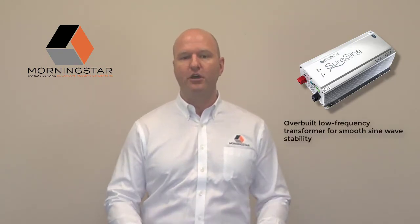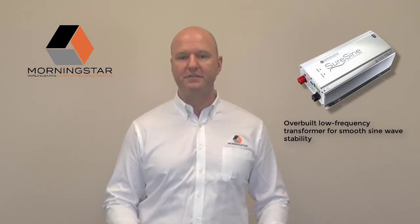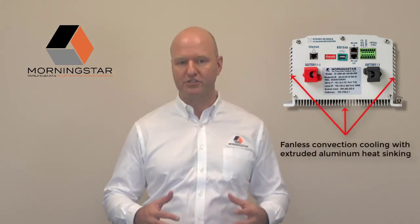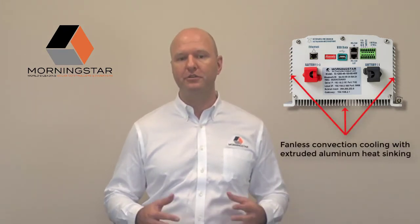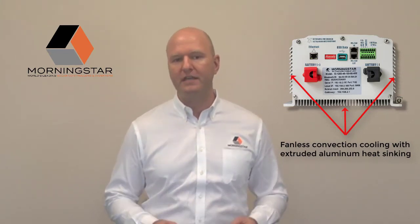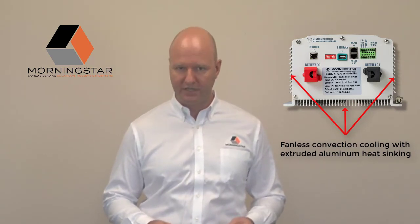The SureSign's heavy-duty reputation continues to hold true with this new product line, which uses an overbuilt low-frequency transformer for significant power handling capabilities, combined with digital control for smooth sine wave stability, even under heavy loads. This new product line still features Morningstar's fanless convection cooler using an extruded aluminum heatsink, and this covers the entire power range, ensuring the longevity and reliable operation you would expect from the leader in off-grid industrial power.